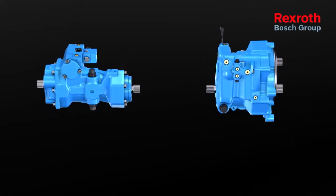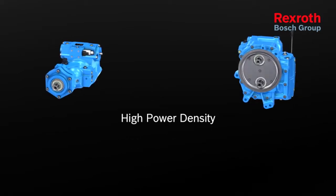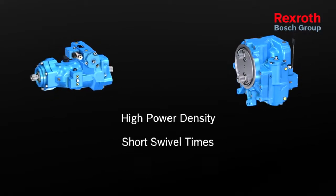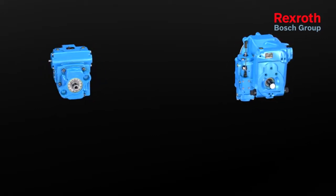These power split gearboxes require hydrostatic compact units with high power density, short swivel times, and compact designs. They need to be designed for high pressures.